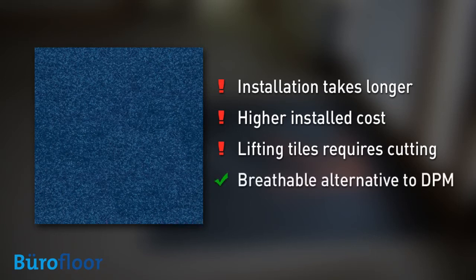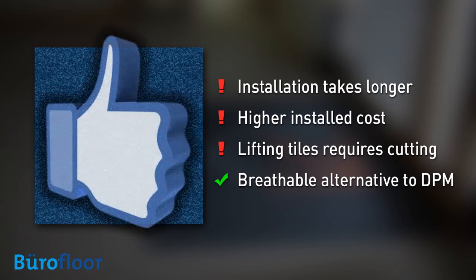On the plus side though, it proved itself as a viable and breathable alternative to a damp proof membrane in these particular circumstances. So we give TACFAST a cautious thumbs up. It's a good product and an innovative idea but it needs to be more generally available pre-applied to floor coverings to achieve its full potential.